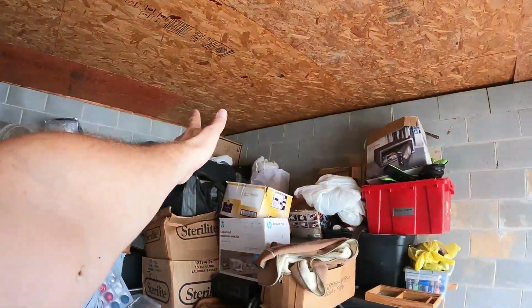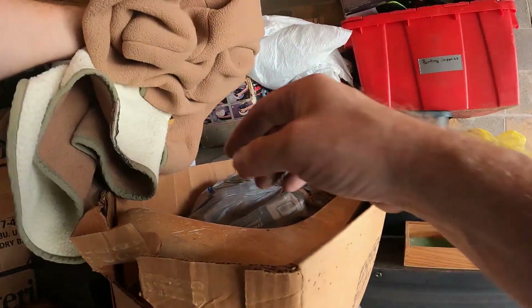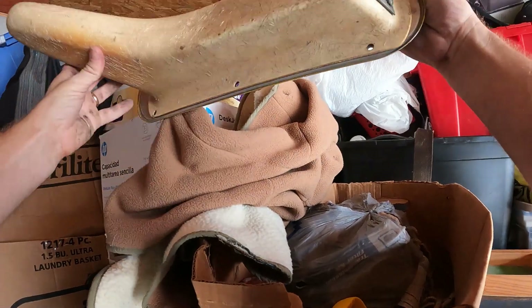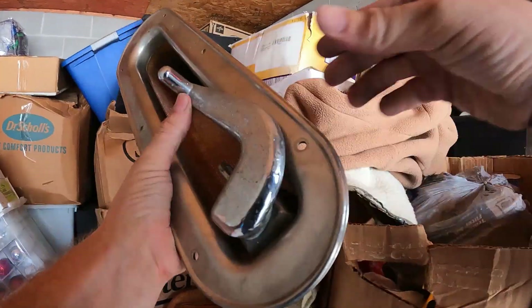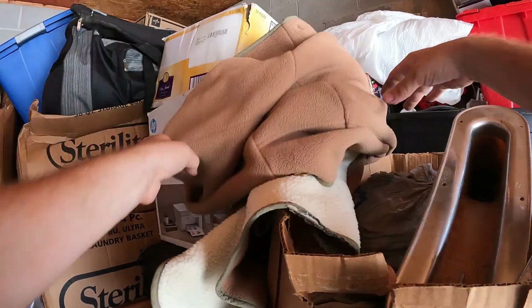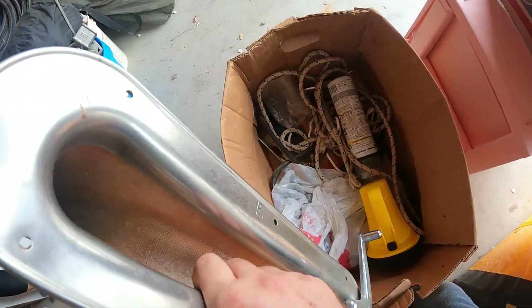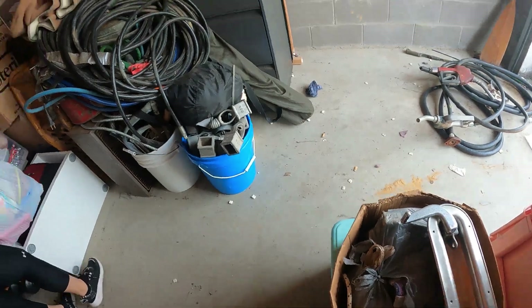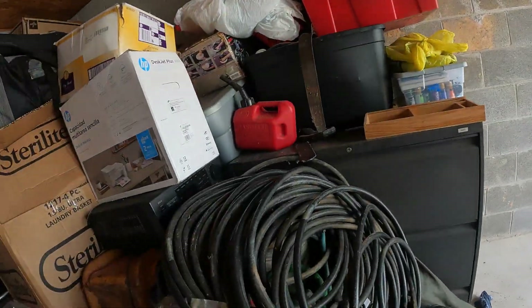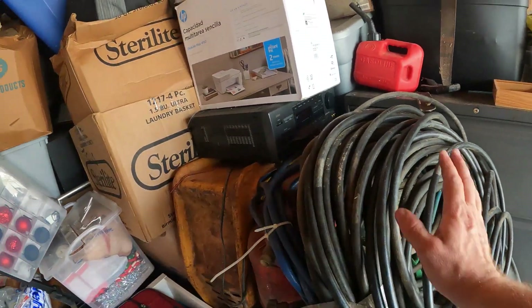We still got a wall of stuff going here — this is the unit that just keeps on giving. Almost everything in the unit is sellable merchandise. There's something off of a boat, I'm not sure exactly. Work gloves, some rope. A whole bunch of air hose — good lord, look at all this air hose right here, man, that's a ton of air hose.